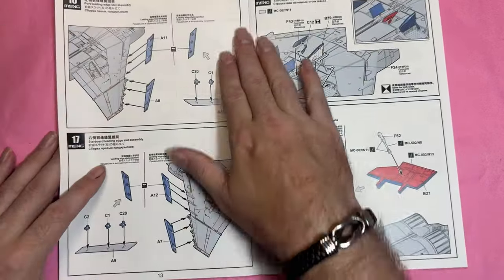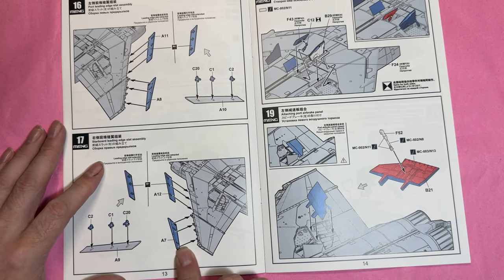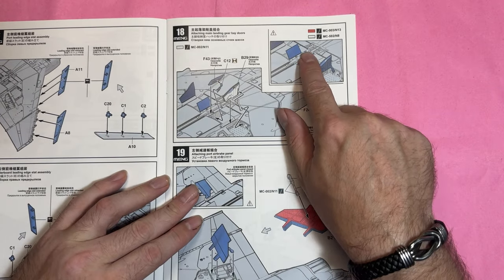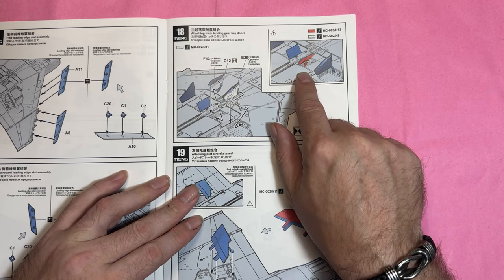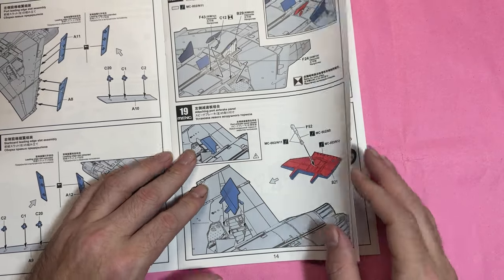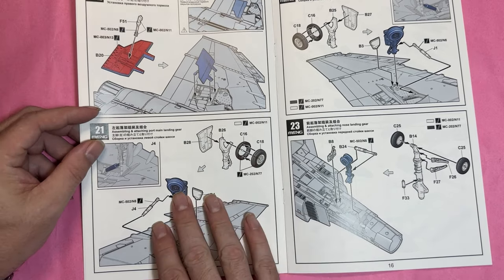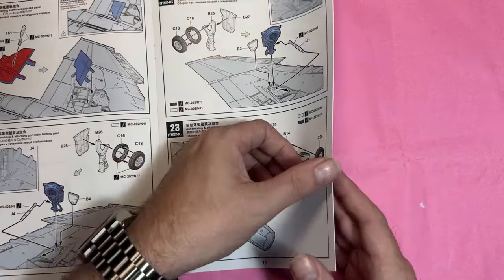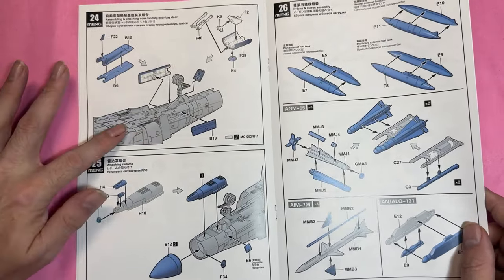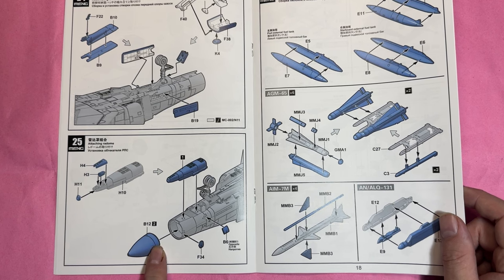We've then got the leading edge slats that can be extended or not, those little flaps, and the main landing gear doors. We've got the big air brakes going on, before attaching the wheels on both sides including the nose wheel, the doors, and the radome underneath the nose.